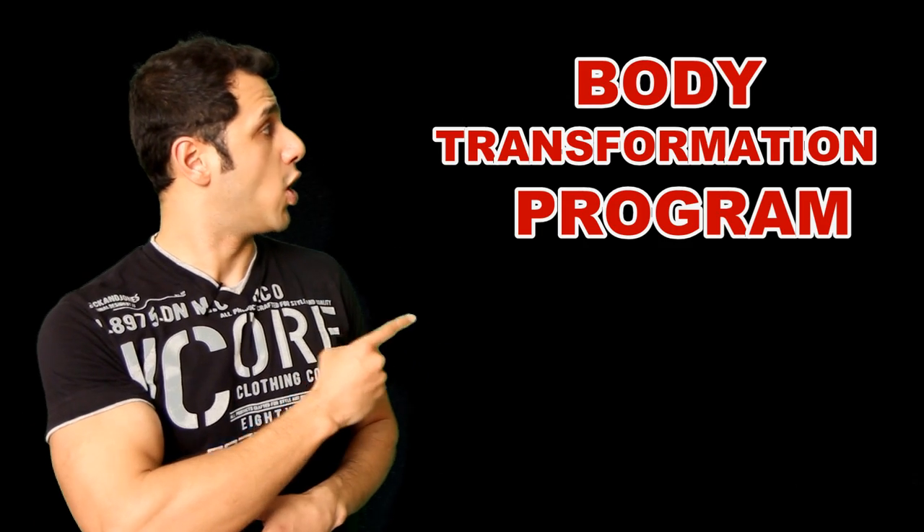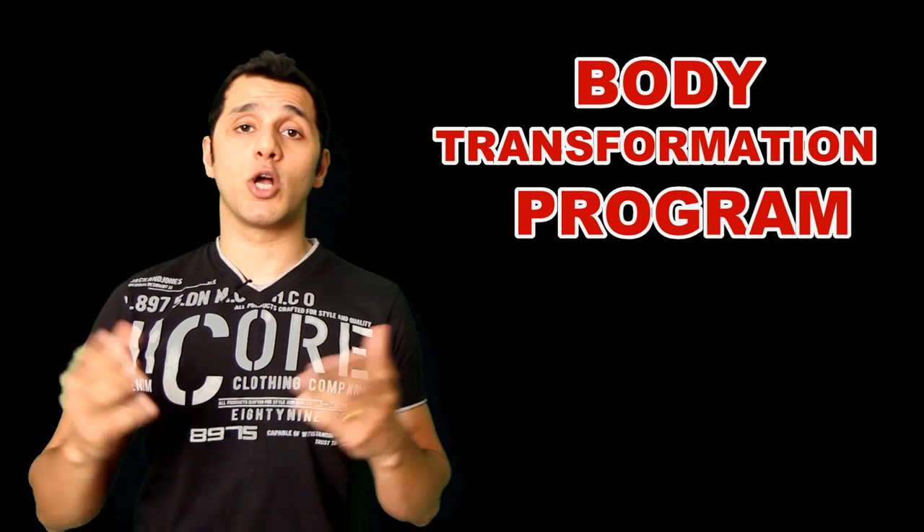If you have any questions or queries, please feel free to leave them in the comment box below. If you'd like to consult me personally, do check out the Body Transformation Programme on the website. If you'd like to watch more videos, do subscribe to my channel. I'll see you guys next time — bye-bye.